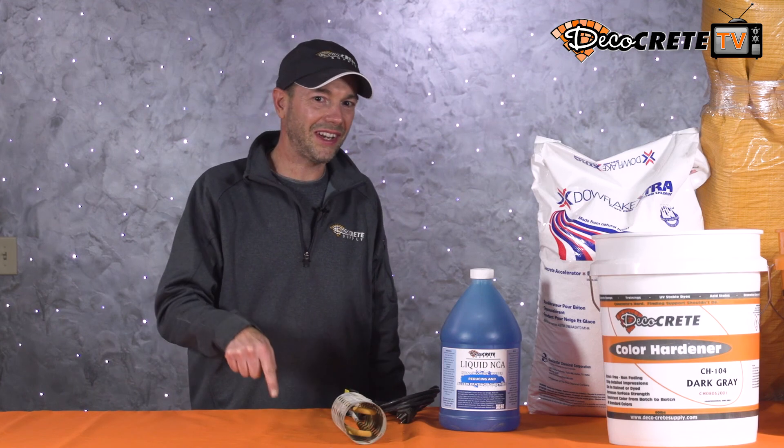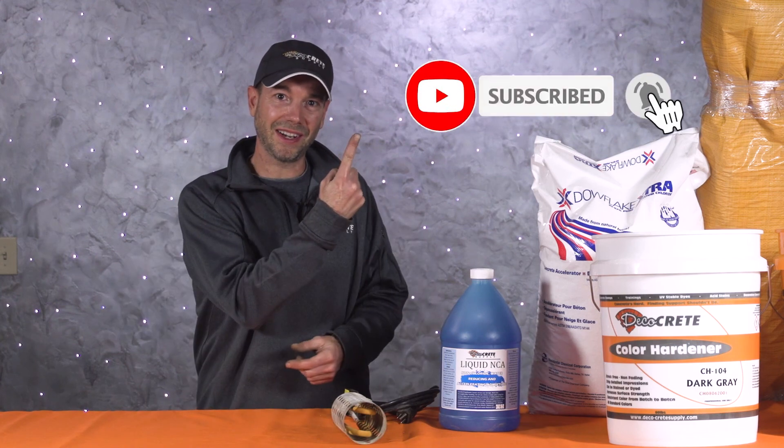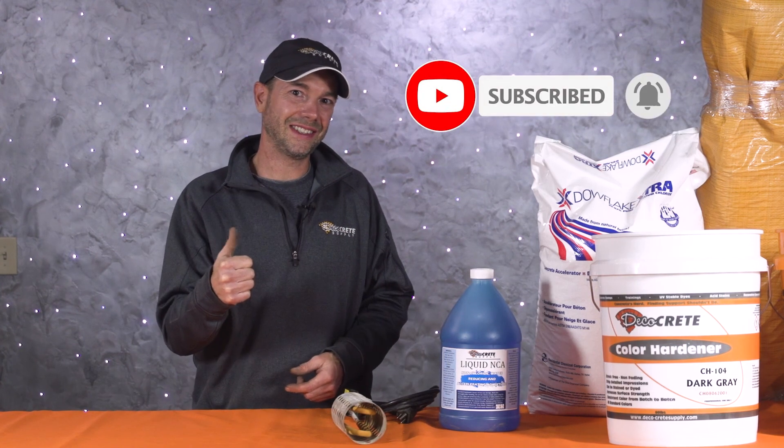If you have any questions, drop them in the comment section below this video. If you found it helpful, please subscribe to our YouTube channel and hit the bell icon. Thanks for watching, guys — see you in the next one.